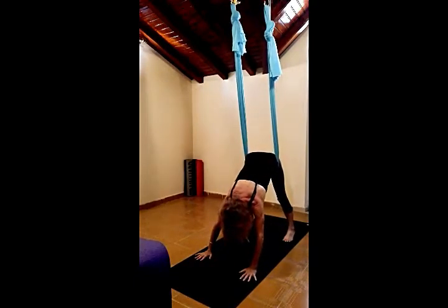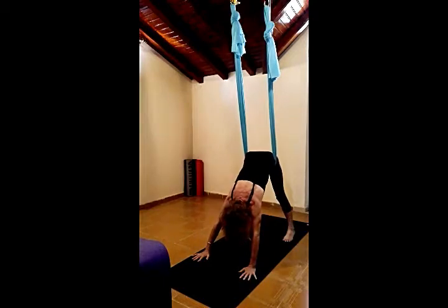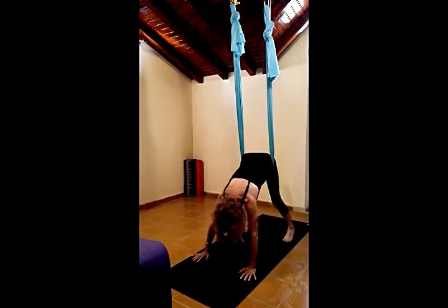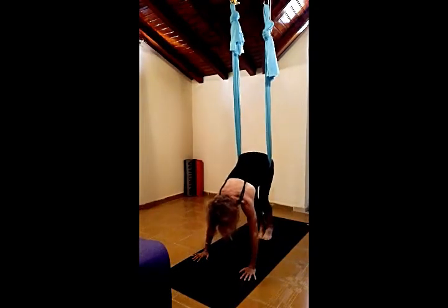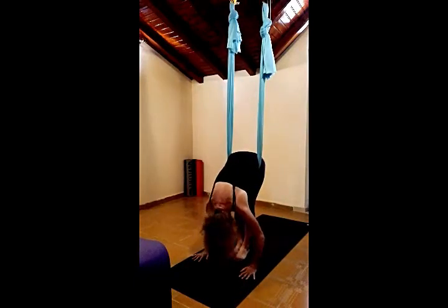Have a few breaths here. Pressing the hips high and back, shoulders broad. Inhaling, bring the feet together, legs together, bend the knees and jumping forward into Uttanasana.